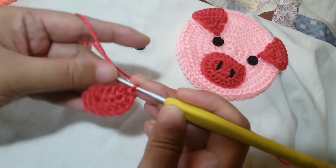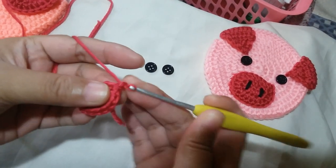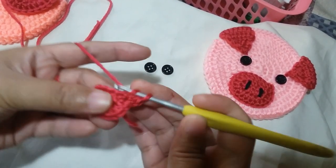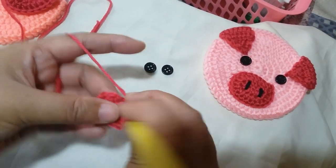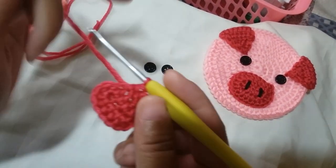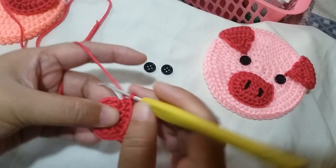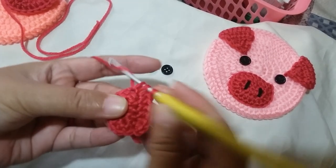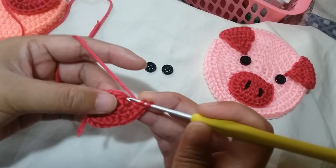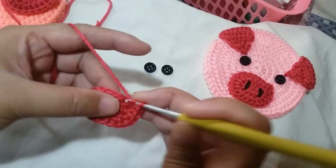Now we're going to start the second round. Chain 1, then half double crochet 4 times across: 1, 2, 3, and 4. For the next space, half double crochet 2 times in one space. For the second space, half double crochet 2 times — it will have that increase on the side parts. For the third space, half double crochet 2 times. For the fourth space, half double crochet 2 times.